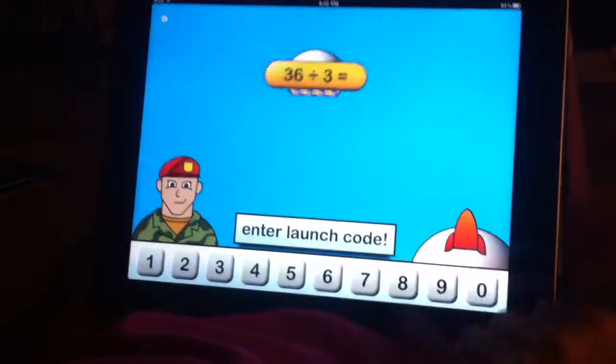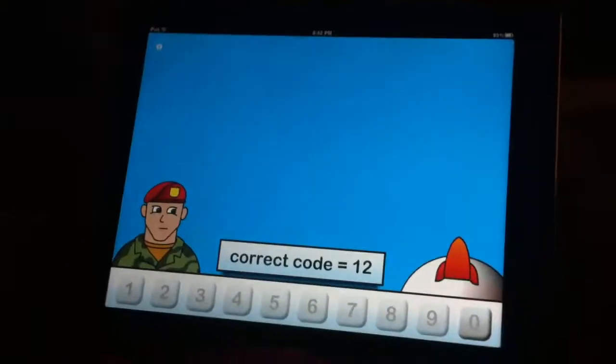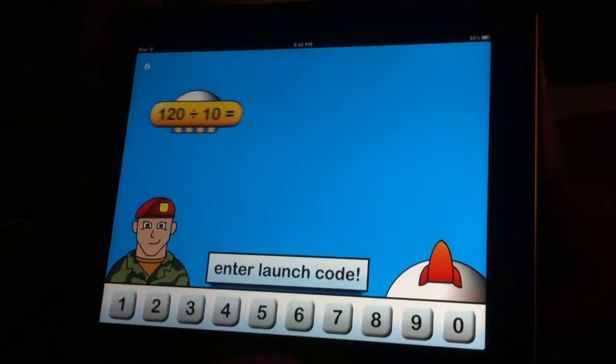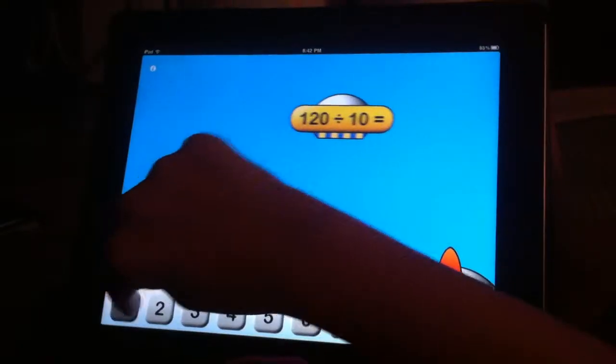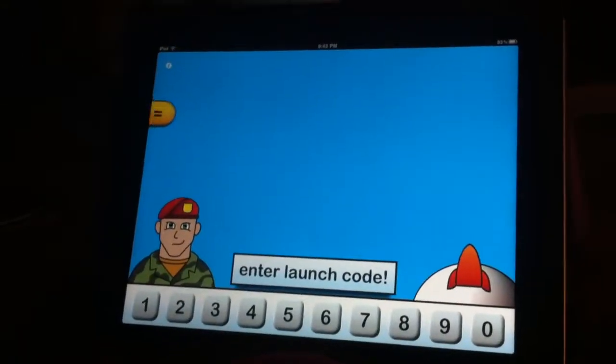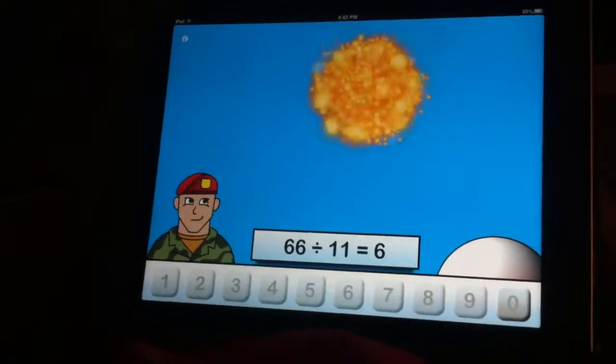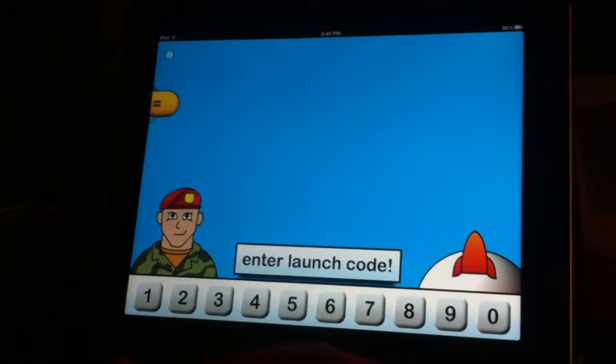Oh my gosh. I don't know. Twelve? Nine? Twelve. Twelve. It's tall. How much is it over that? Take a zero out of it. That one's easy. So we thought it was gonna be easy, but all of a sudden now it's a little bit harder, isn't it?